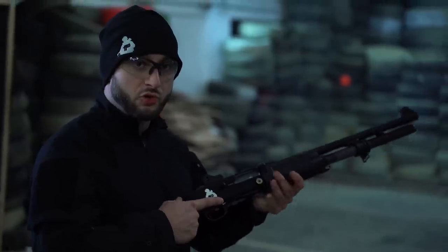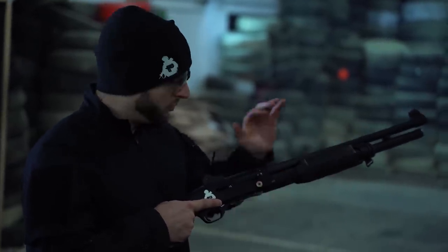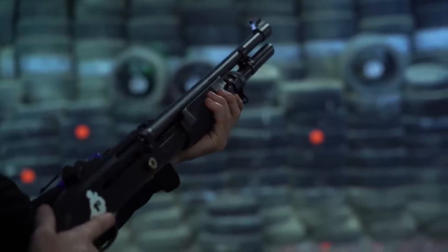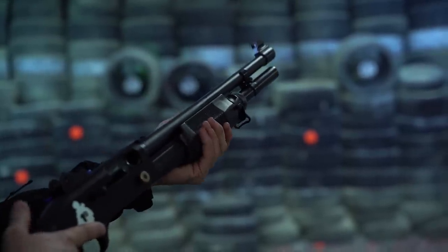Changing to semi-automatic mode is quite simple. First, put the bolt forward and then push this lever here, twist it, and lock it forward. When it clicks, the front handguard is locked and the bolt moves independently.